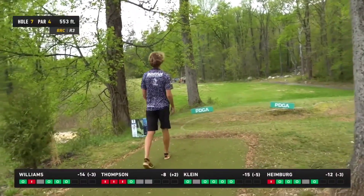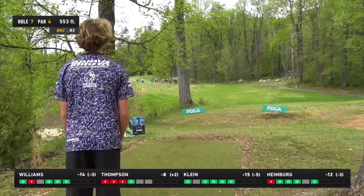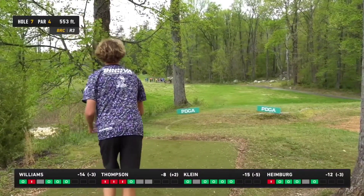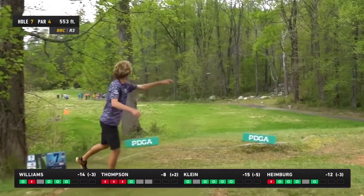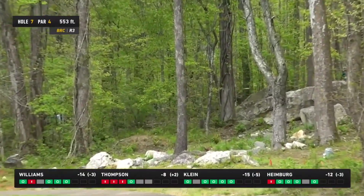He plays that one with a mid-range to make sure he doesn't have to test that boulder too much — a very smart and measured play out of our veteran on the card. Let's see what kind of shot he has from there, probably a straight putter or flex forehand.